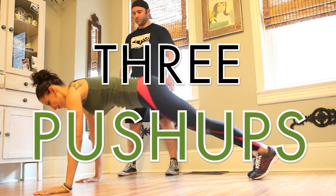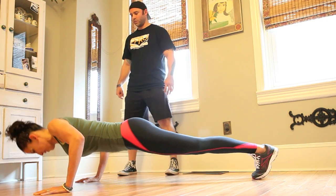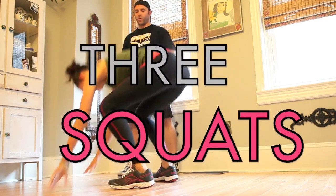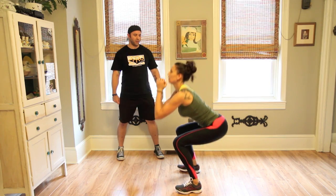Three push-ups. One, two, three. Up. Squats. One, two.